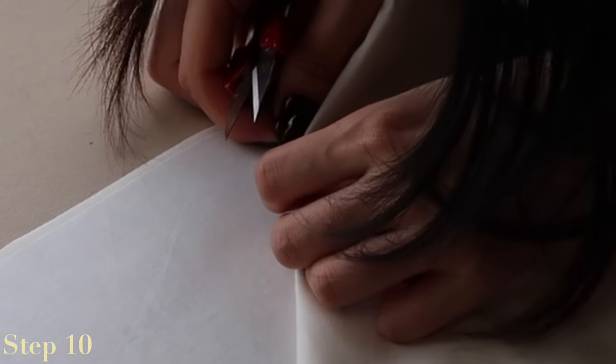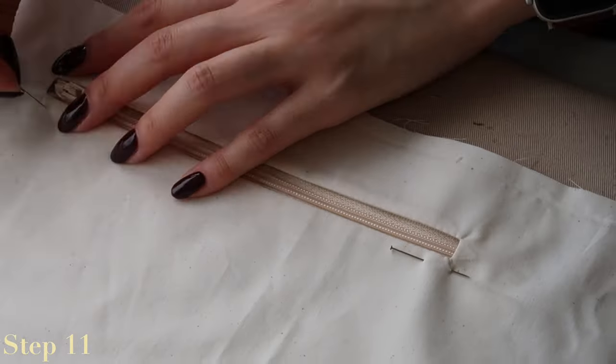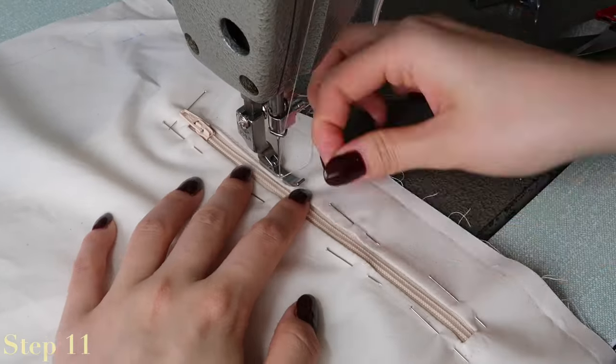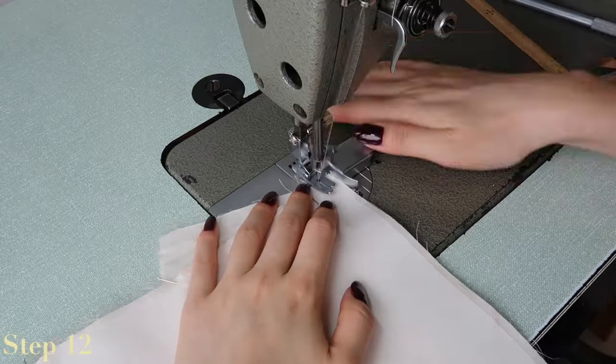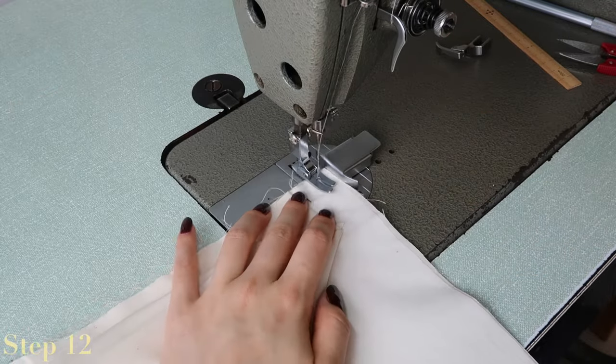Place the zipper behind the opening and match the top of the zipper to one end, then pin in place. If the zipper is too long it can be trimmed afterwards. Finally, top stitch around the zipper. Fold the pocket bag upwards in half right sides together and stitch down the two sides to close the pocket bag.